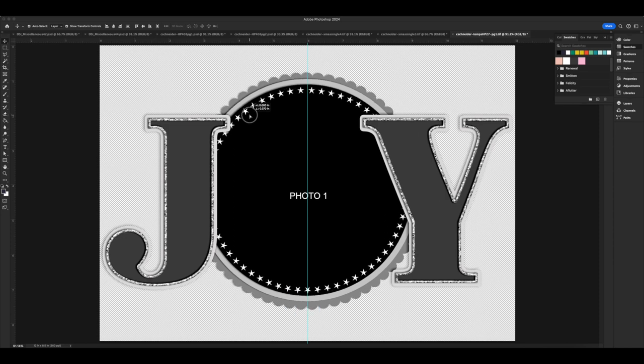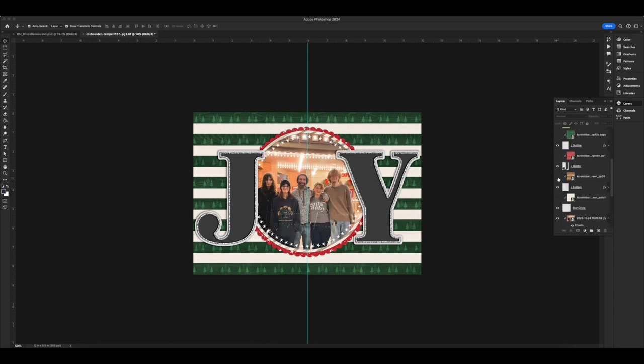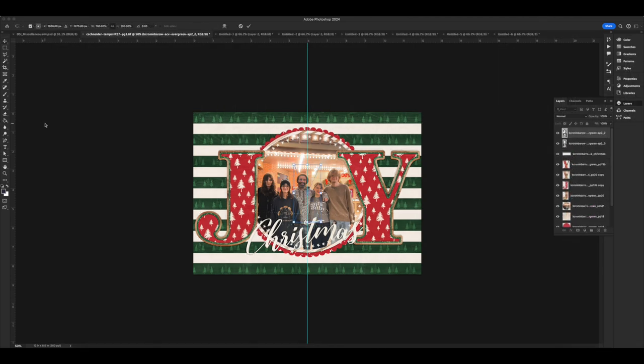That left me with two halves of a 6 by 8.25 spread. I'm using Kristin Cronenberger's brand new collection called Evergreen — from her new Christmas release — to fill in digitally all of the pieces of this template so that I can send it over to Silhouette and print and cut.